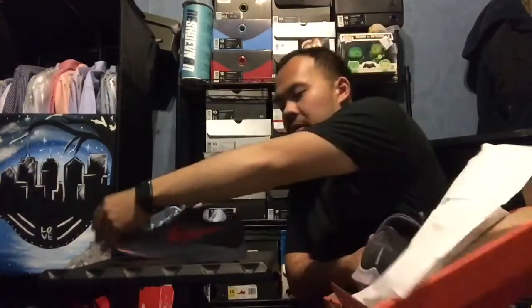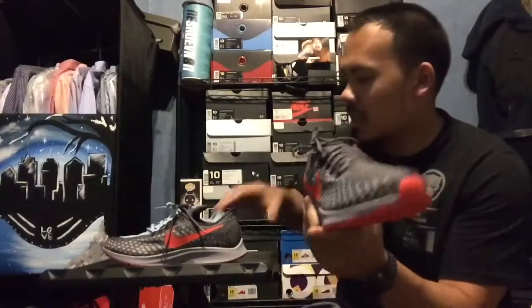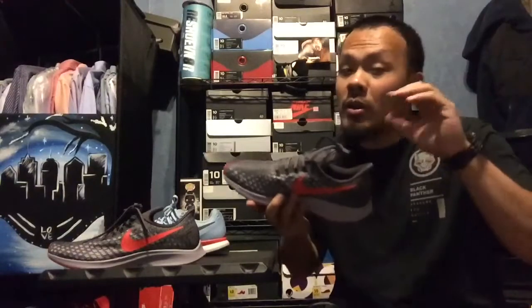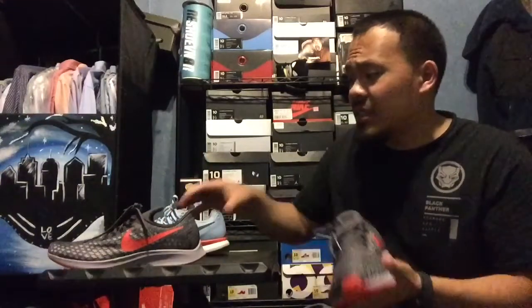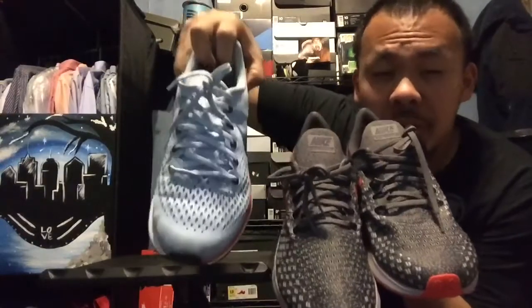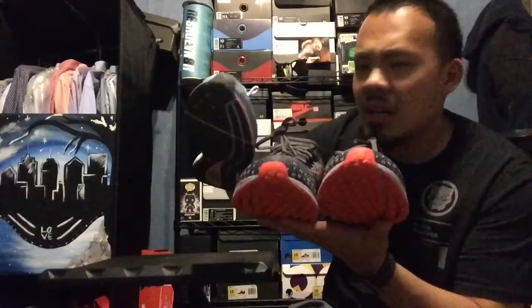I'll pull out both pairs. I wanted to try these because a lot of my shoes wear out pretty quick. The Pegasus 34s are holding up pretty well - the soles are way better than the continental rubber on the Ultra Boost - so I was like let me get the newer Pegasus and try these on. I tried these on in store and I went half a size up on these. I feel like the Pegasus 35s are actually narrower than the 34s, if you guys can see that.